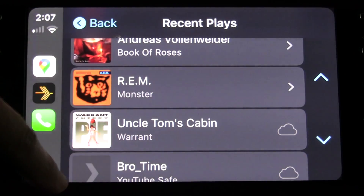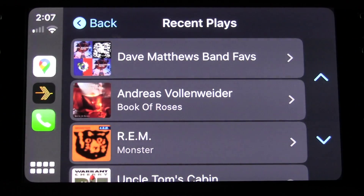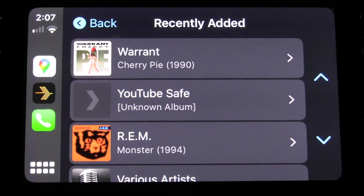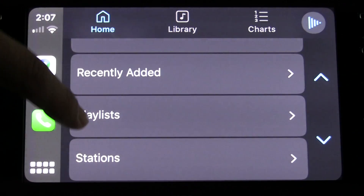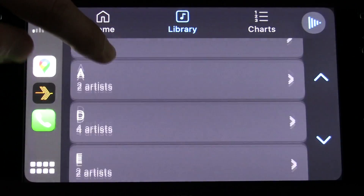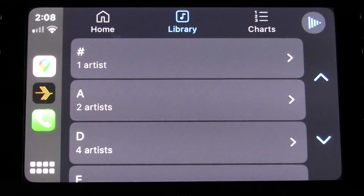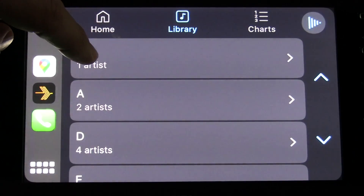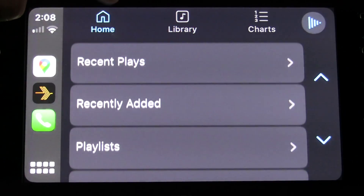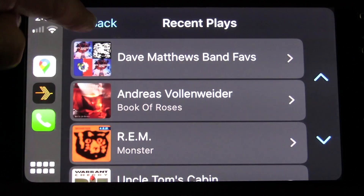Likewise I played this album the other night and I can drill into the album itself to see what songs are in there. I also played a song directly off of one of my old Warrant albums and I can just tap on that to get the song directly. This is basically a log of all the things I did to initiate playback in the past. We also have recently added, which is all the things added to the library recently, and you have access to your playlists. In the library you can scroll through all your different artists alphabetically. Just know that when driving, CarPlay may limit the length of this list to keep your eyes on the road, so my suggestion is to create a playlist and get it into recent plays before you head out.